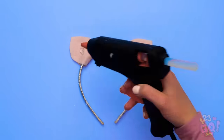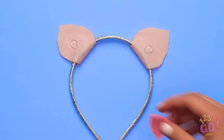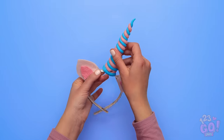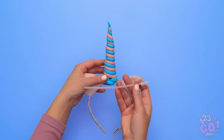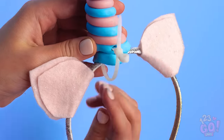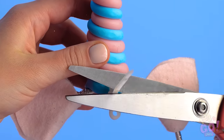Now put dots of glue on the fronts of the felt pieces so you can stick darker pieces inside, giving them a more dynamic look. Now that the horn's ready, you can go ahead and stick it to the top of the headband, securing it with a plastic tie through the hole you made. Don't forget to cut off the excess plastic!